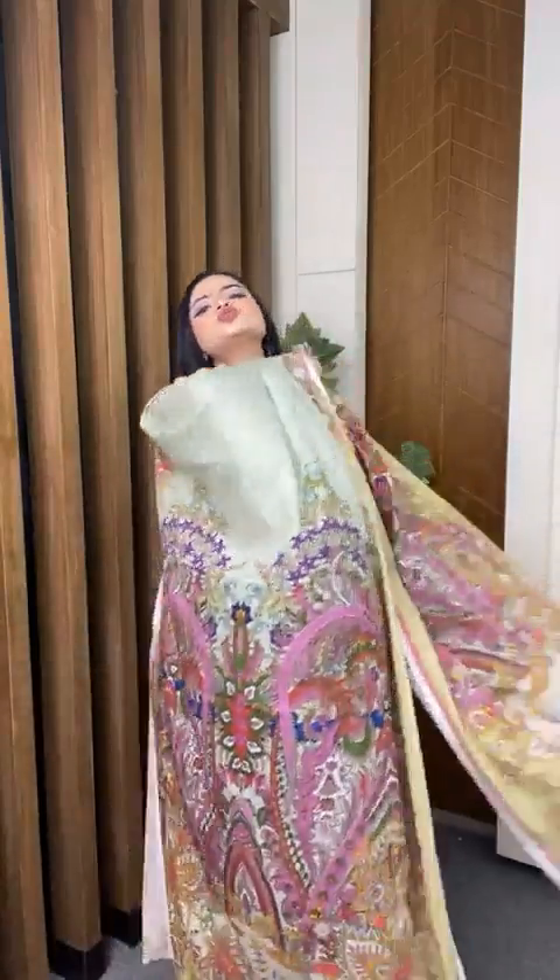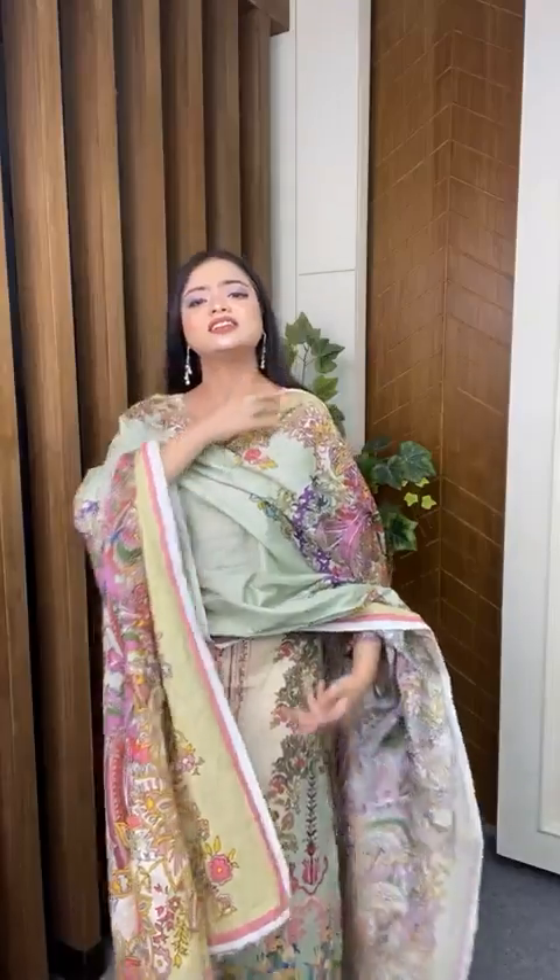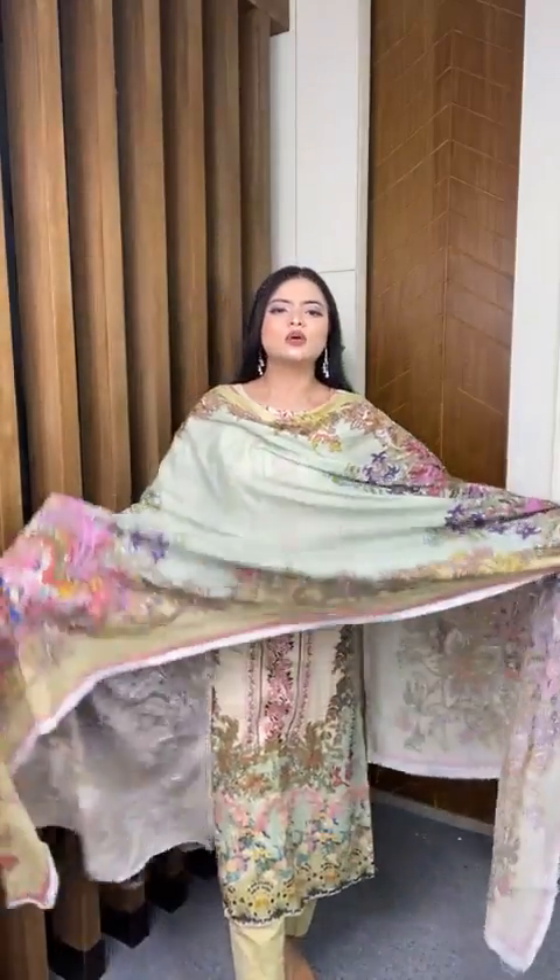Today we are going to see the dress — I am going to carry it this way. Look how it looks. Look at the dress!